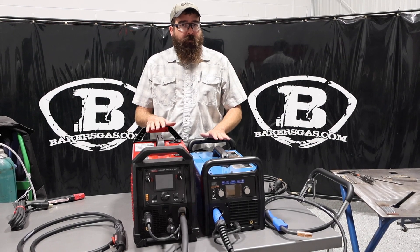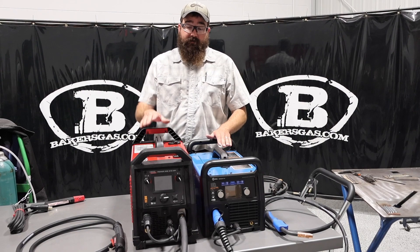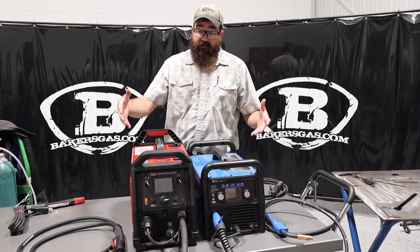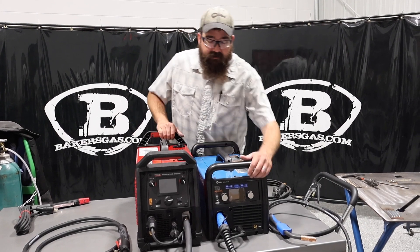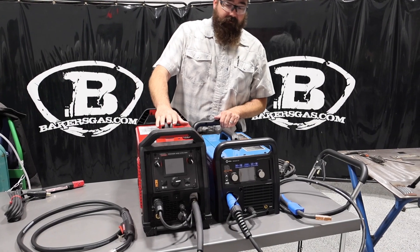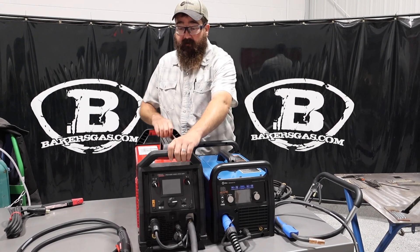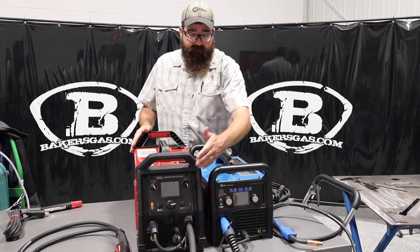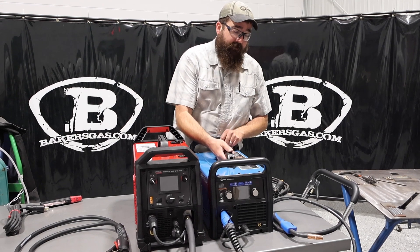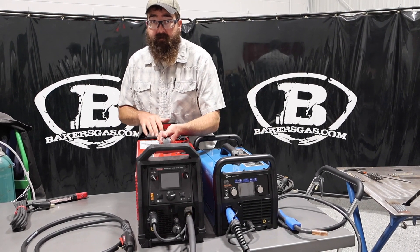But these are in the same running — they're competition with each other. One is clearly much bigger than the other, but both are dimensionally close to the same. Lincoln's a little bit longer, but we're probably three inches taller case-wise on the Lincoln. Definitely taller on the handles. A little bit more rugged design on the Lincoln, whereas the Miller's more of a softer roll fit. This one's 38 pounds, and the Lincoln is significantly heavier than 38 pounds.